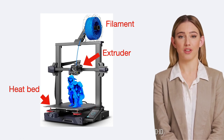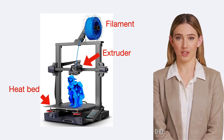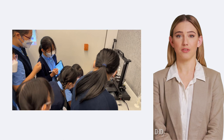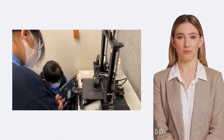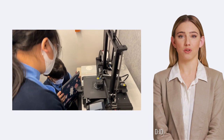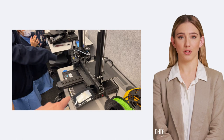In summary, these three crucial elements — the extruder, heat bed, and filament — work together in harmony to create the magic of 3D printing. The process is a perfect blend of technological precision and creative freedom. Watch the upcoming video to see these components in action and prepare yourself for the fascinating journey ahead in 3D printing.